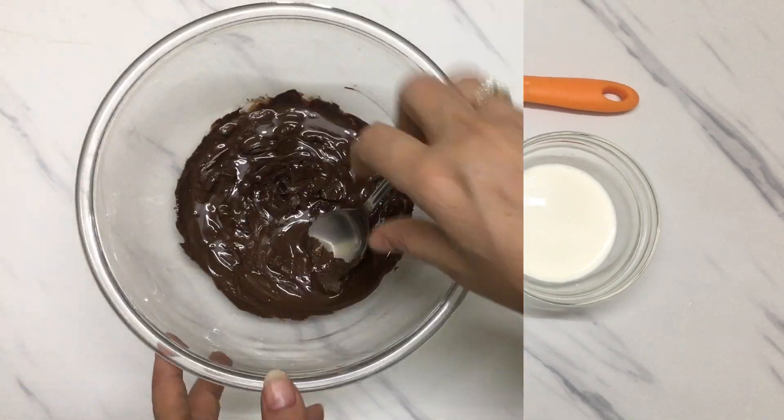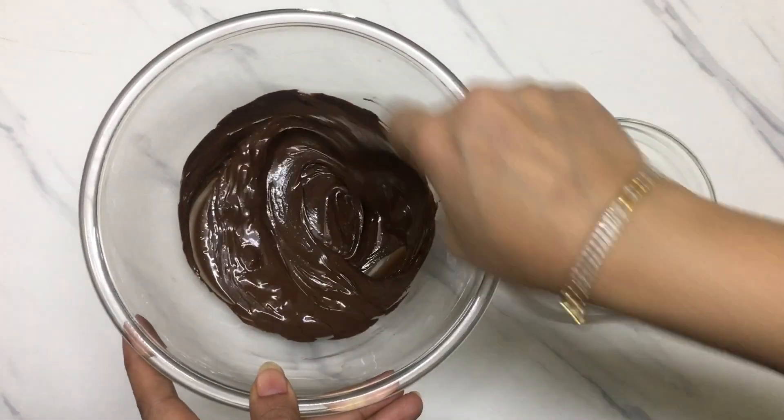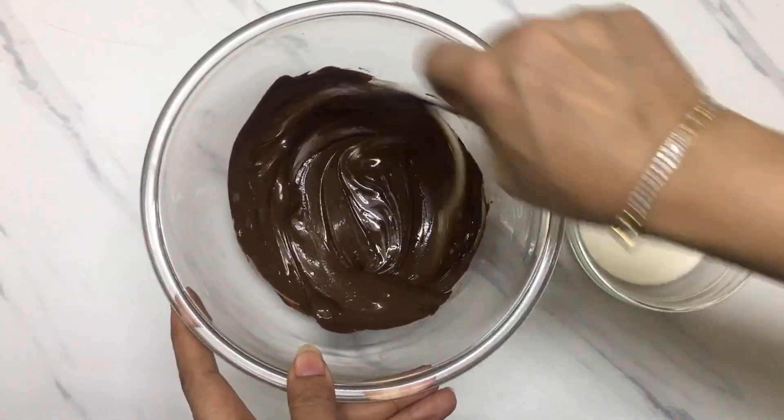We need dark chocolate for making chocolate ganache. This is a cooking chocolate. We will melt it in the microwave for 30 seconds. You can also melt it in a double boiler.